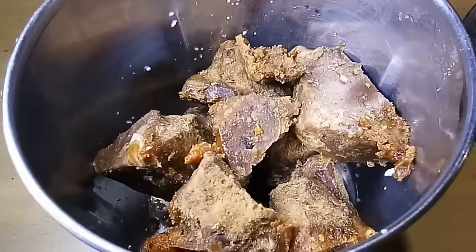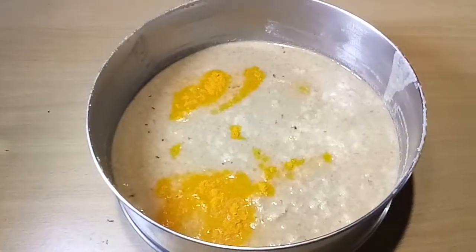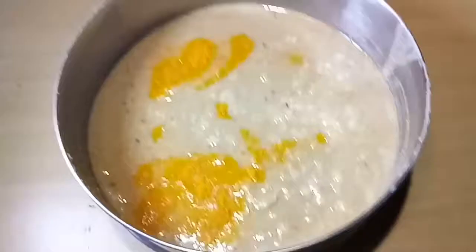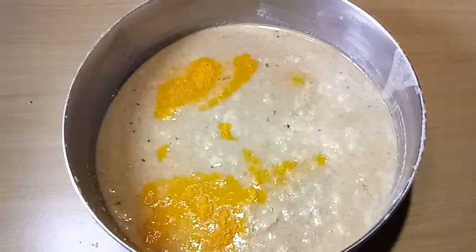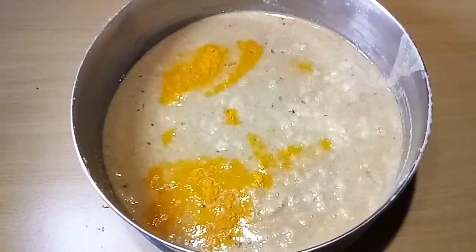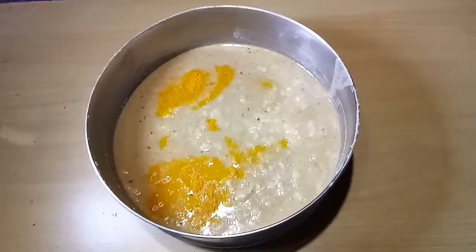This is organic jaggery — grind it into a smooth paste and transfer everything into the big vessel. Add organic turmeric and rock salt to taste, then mix well.